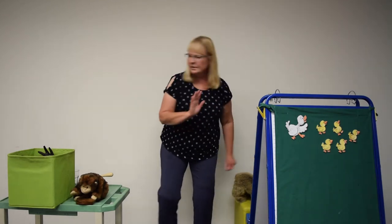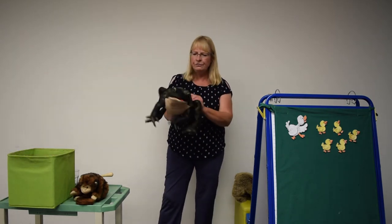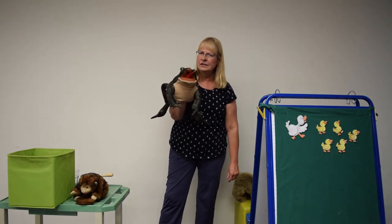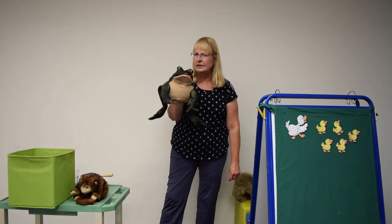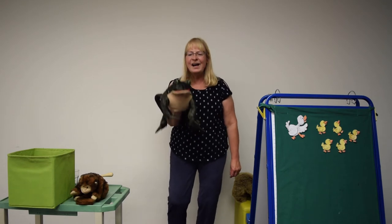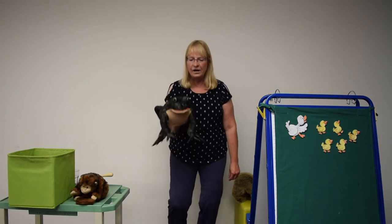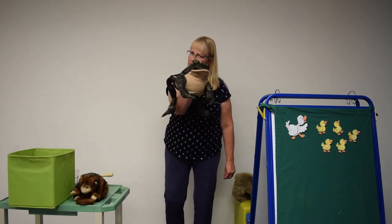Let's do another one now. Green froggy — and I gave it away, but that's okay. He loves to say — ribbit! Ribbit. Okay, ready guys? A green froggy we will find, green froggy we will find. Hi ho the dairy-oh, green froggy we will find. Look at that — he's got that tongue out ready to get to that fly!